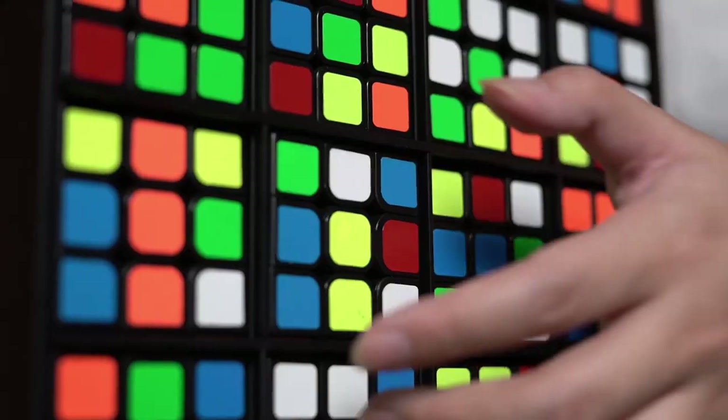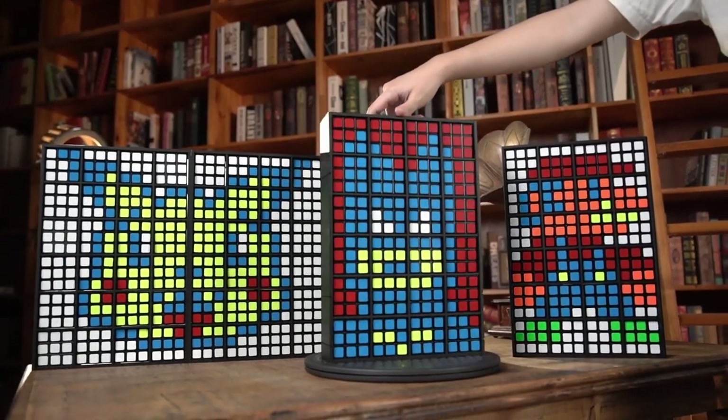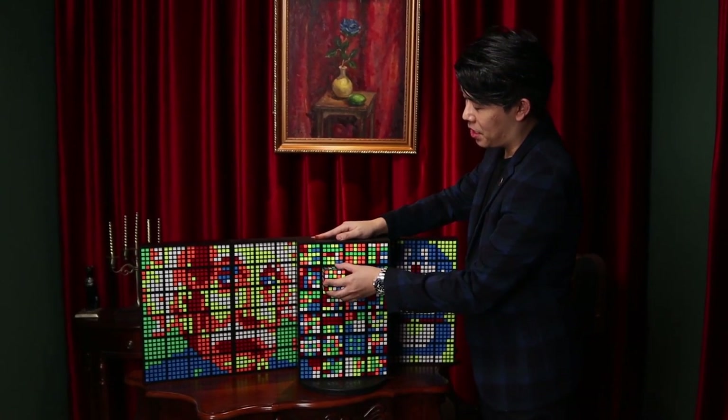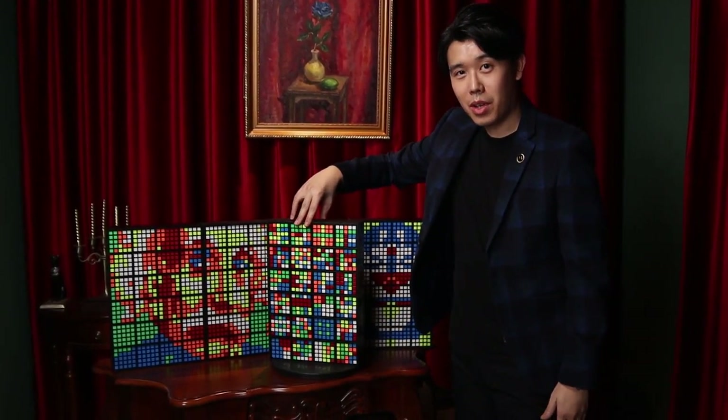Hello, I'm Boldly. Rubik's Wall was a great success. In the last two years, we have been thinking how to make it even better. So, here it is. This is the Rubik's Wall HD.